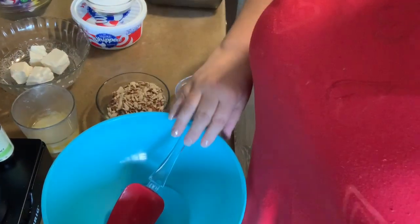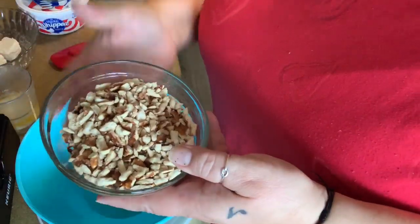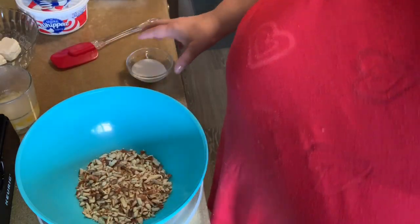Okay, step one — I'm going to bring you over so you can see. I got my bowl. The crust. Step number one: crushed pretzels. Calls for stick pretzels. Keith had some rods. We always have this container of pretzel rods and they are always broken, so I thought I would use them. Hopefully it'll be okay.